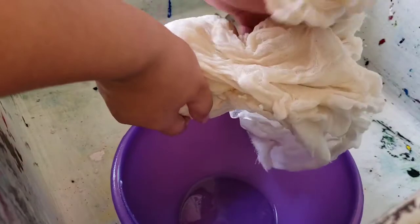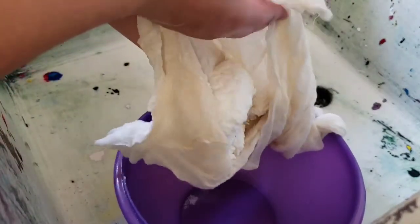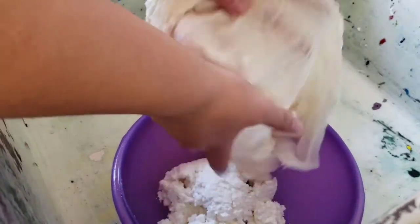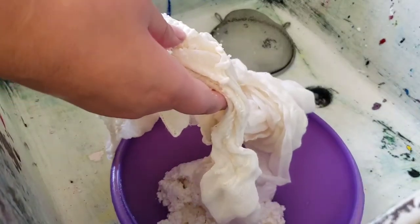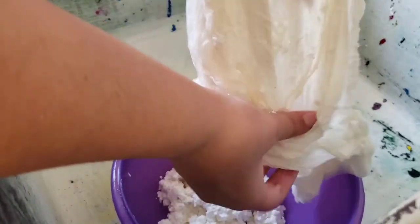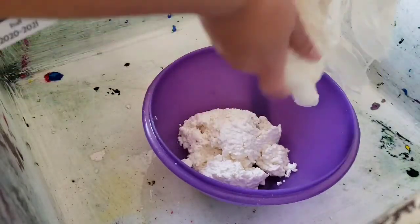Once you have the cheesecloth prepared, or all the done part of the curd, you're going to unravel it and take it off of your cheesecloth. Then what you're going to do is you can use a spoon or you can slowly rake off some of this excess curd from the cheesecloth.